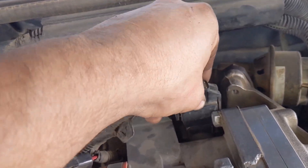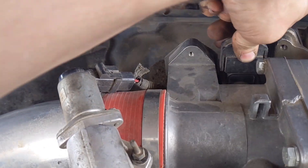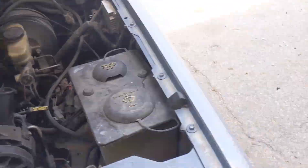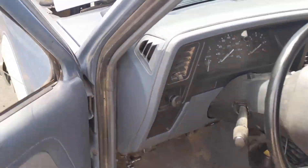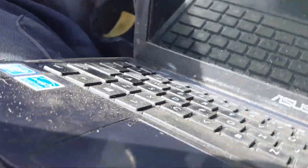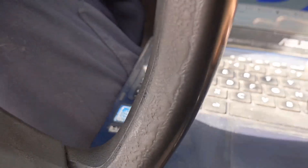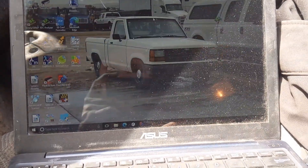Let's plug it back in. I'm not worried about the idle air control valve just yet. Hopefully my laptop can behave itself. Quick little function check — feels good, doesn't feel any different.